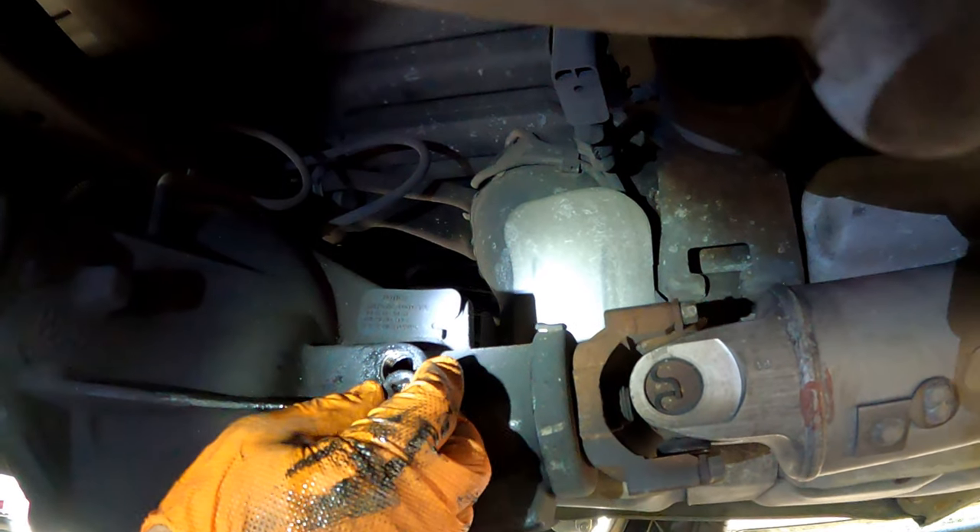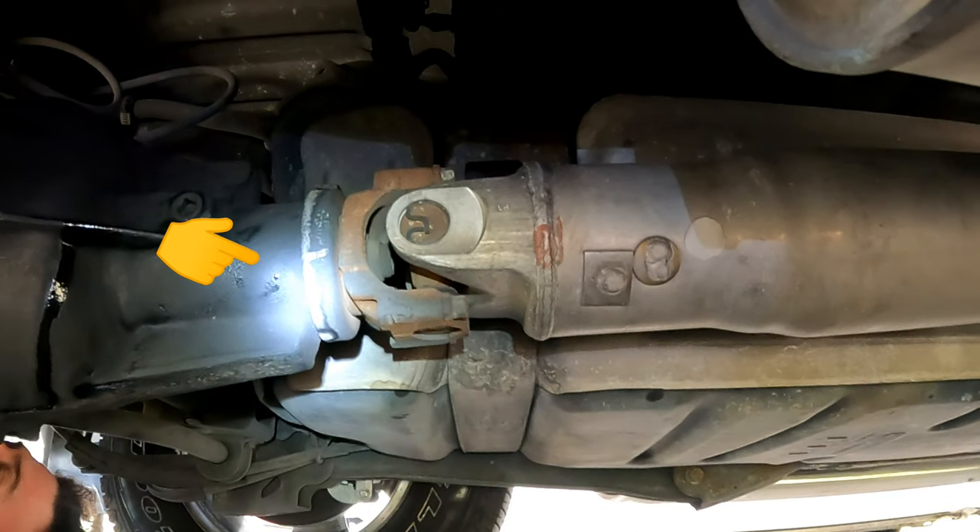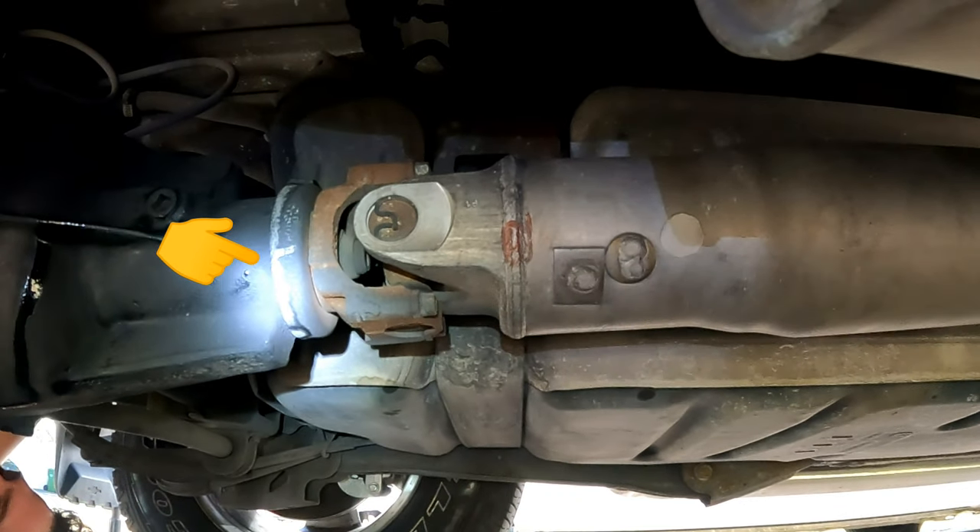We put the plug back on and tighten it, and while we're under the truck it's a good idea to check the seal by the shaft. It should be dry, just like this one.